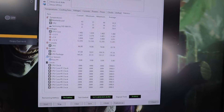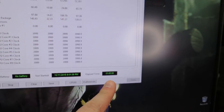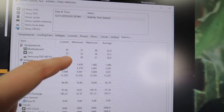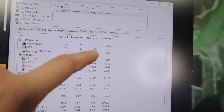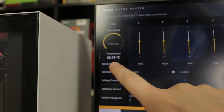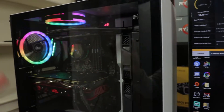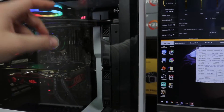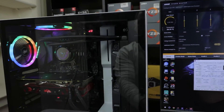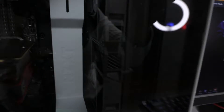Now for the good stuff — we've been running this stress test for one hour. Look at these temps: current 55°C, minimum 33°C, maximum 56°C, average 55°C. Using Ryzen Master tool we're getting 55.75°C. The side panel is closed. Now let's do a sound test.